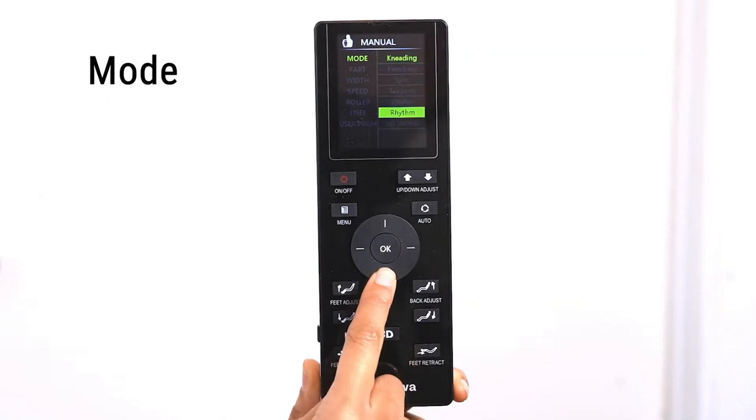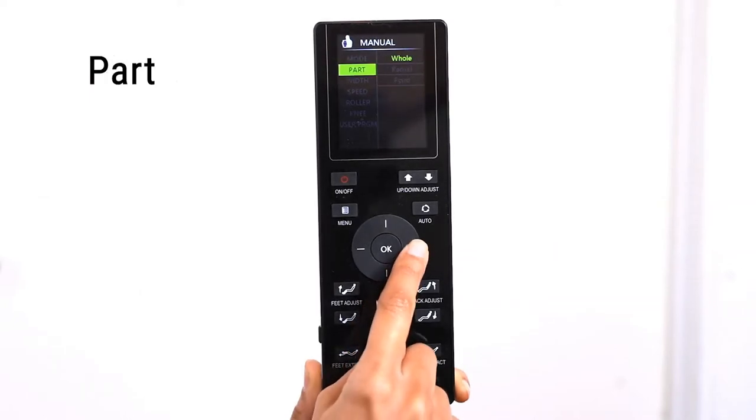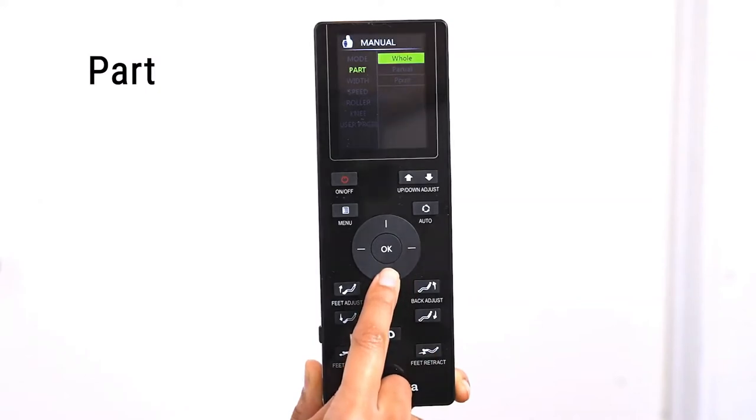Rhythm mode will sync the movement of the massage roller to any audio playing through the massage chair via Bluetooth. Part controls the location of the massage rollers on your back. There are three options: Whole, Partial, and Point. When you select a massage mode, the default option is Whole, which covers the whole of your back and buttocks area. To focus on a small area, use the Partial mode by selecting the Partial option.